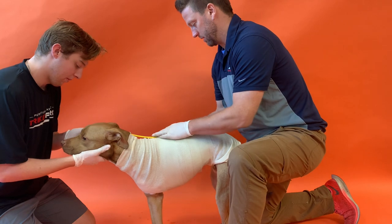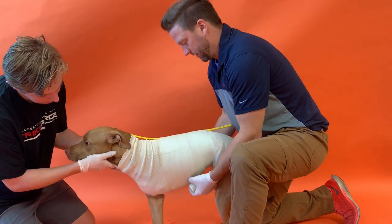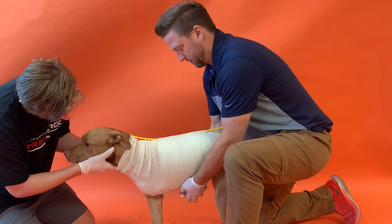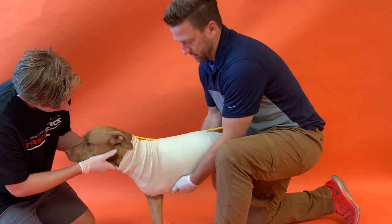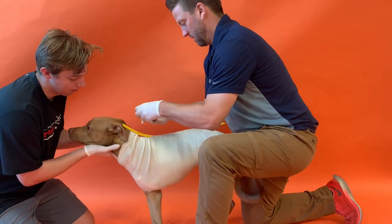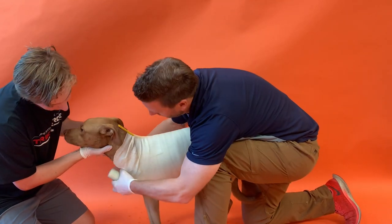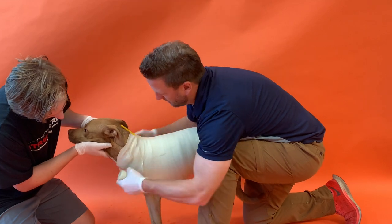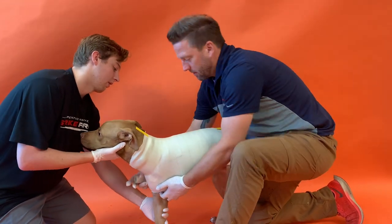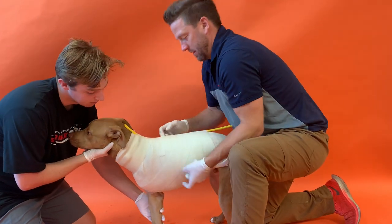Make sure you get past the amputation site and the good leg, and go a couple of rolls around the neck as well. You want this about three to four layers thick — don't be shy with the casting material, it'll hold its shape better if you go a little thicker.